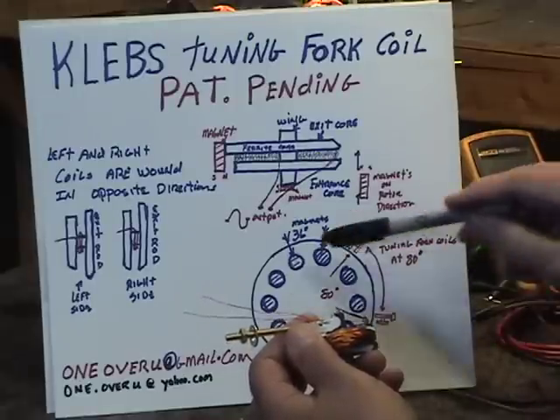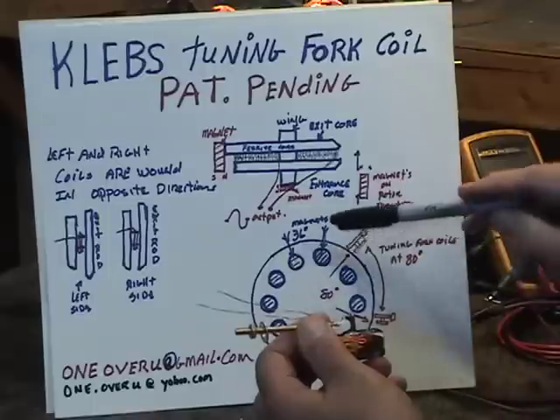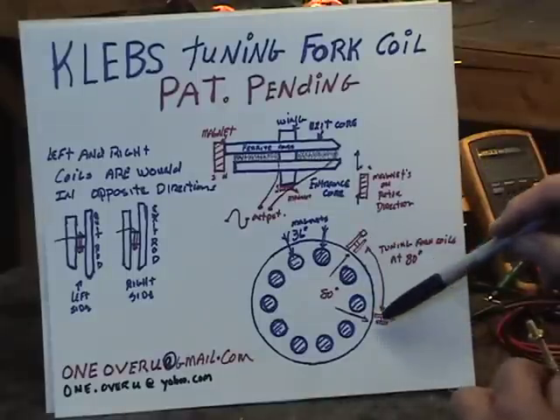The rotor in the motor system has 10 magnets — three-quarter inch magnets — placed at 36 degrees apart. The tuning fork coils are placed at 80 degrees apart.